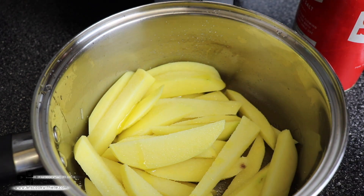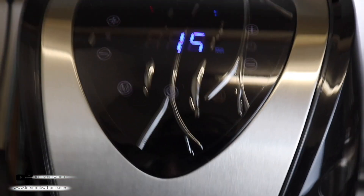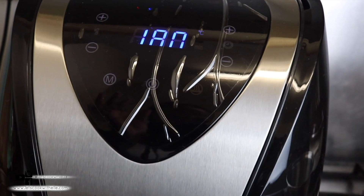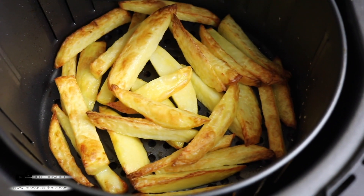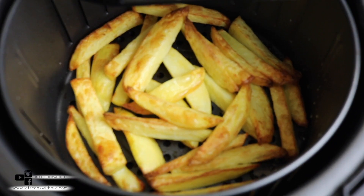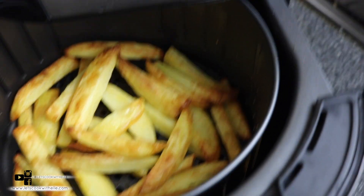The air fryer is already hot from making the pork, so I'm just going to add the chips in. I'll set it for about 15 minutes and then see how we get on. If we need more time I'll add it.